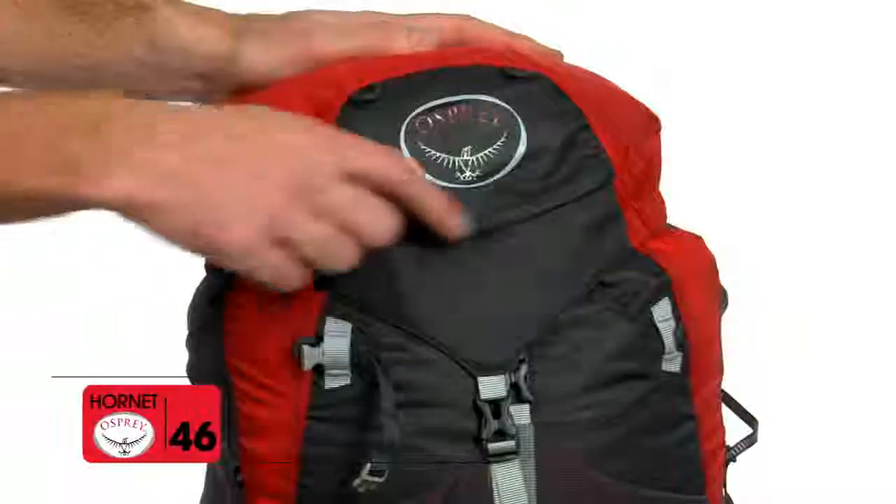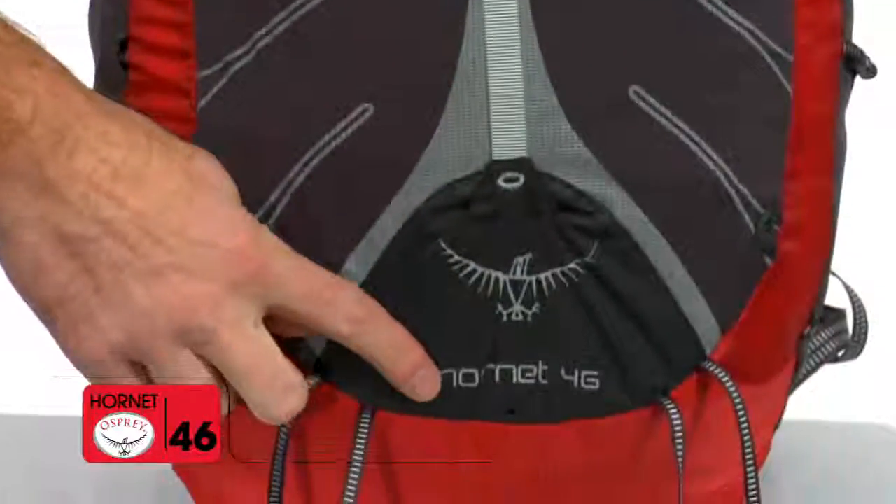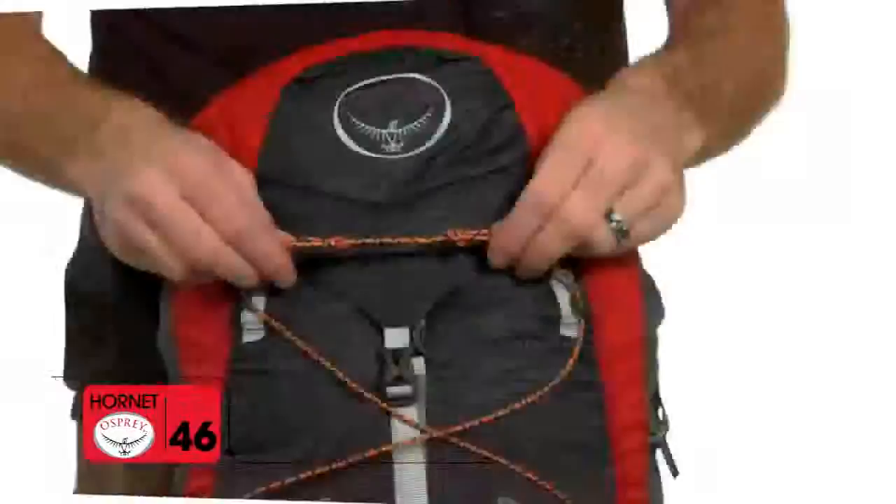Additional features include dual ice axe loops, sewn in loops for easy webbing attachment, reflective detail on the front pocket, and cord loops for purl on attachment.